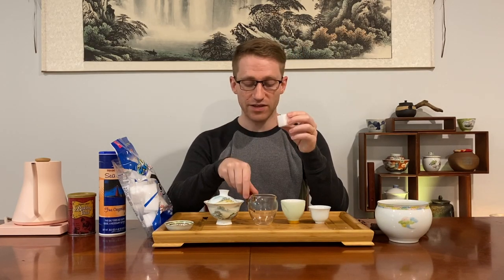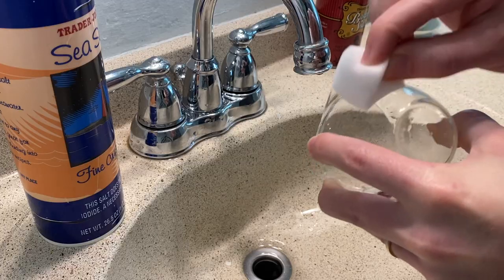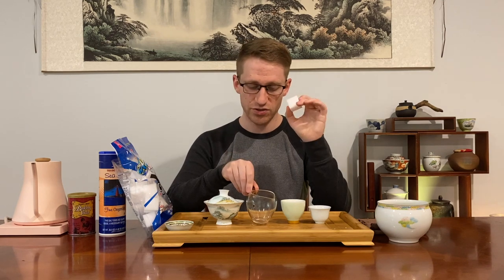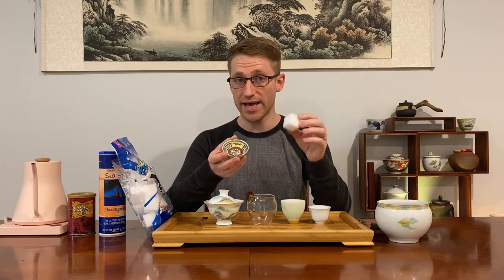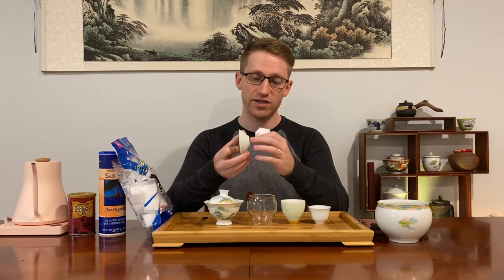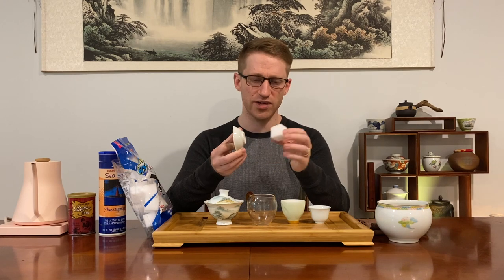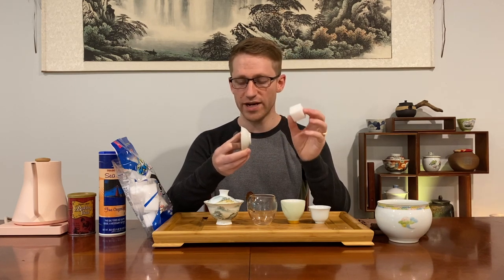I do have to say something though: if you have teaware with some type of decal or logo from a company that was imprinted on it, with excessive usage that logo and decal will probably be removed entirely. Also, if you have oriental pieces or antiques, do be careful if the glazes and paints were applied to the outside, because those will likely wear away as well. But melamine sponges are very good for antique pieces that have more of a stone-like bottom that you can't get clean no matter how hard you try.